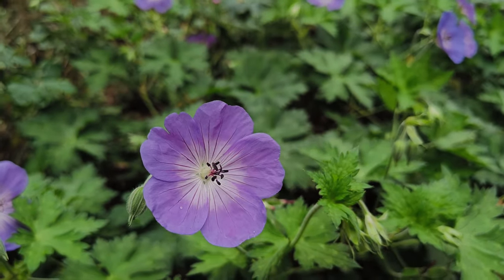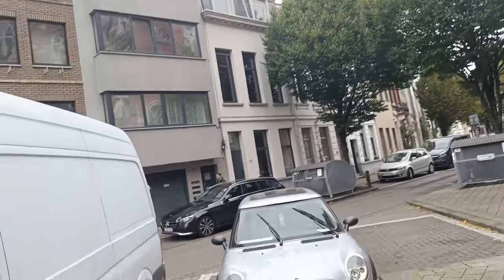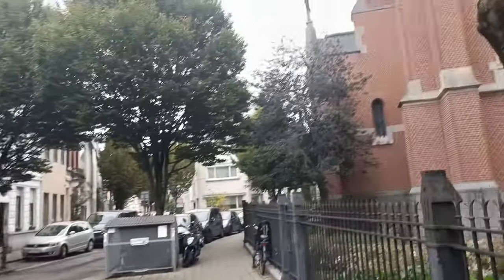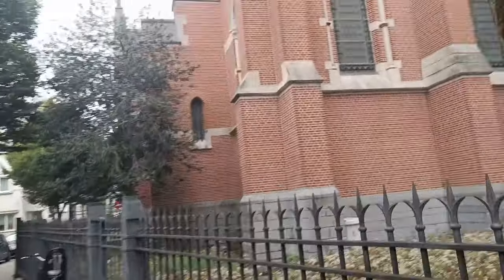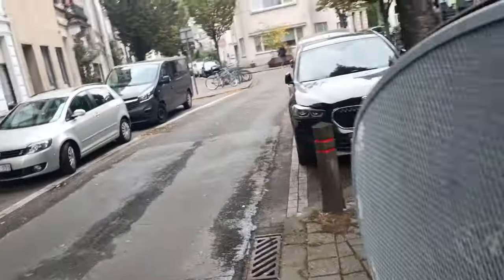Antwerp is nice to walk around, but not the center because it's too touristy. This area is out of the center. I need to make sure I follow the right route to my destination.